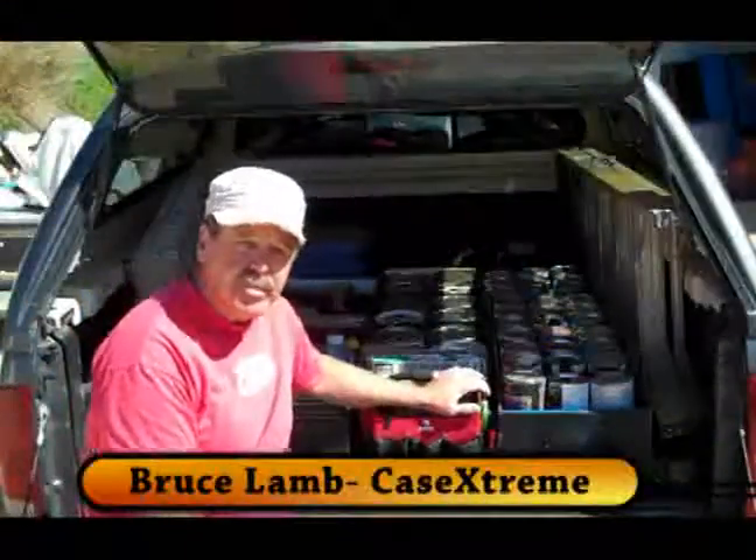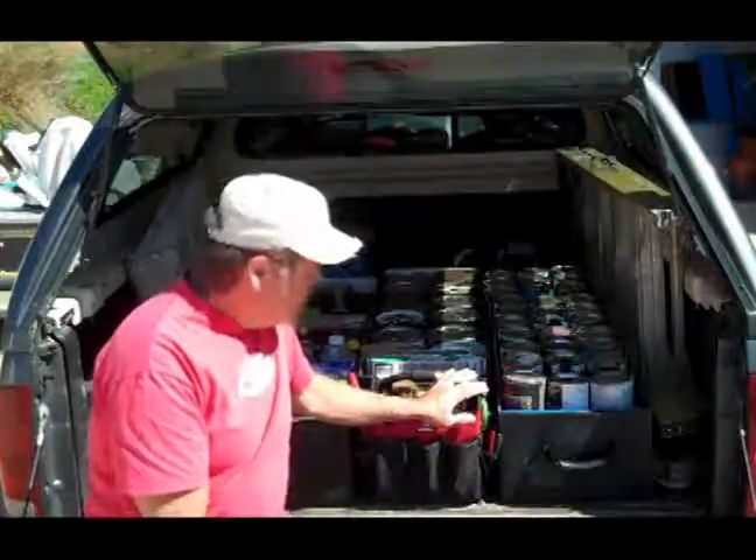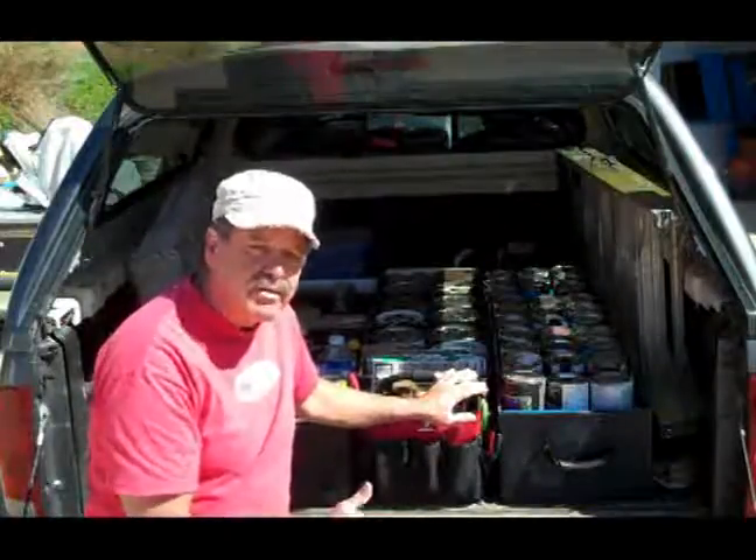This is a very cool idea we came up with about three years ago for this customer. She's a faux finishing artist, a painter, and she works on a lot of different paint colors and everything.